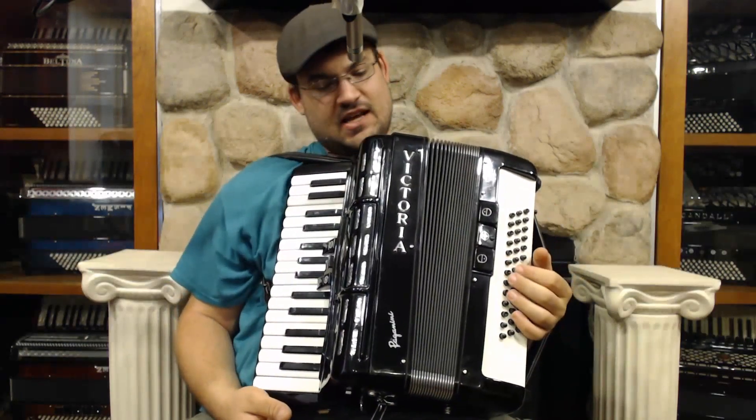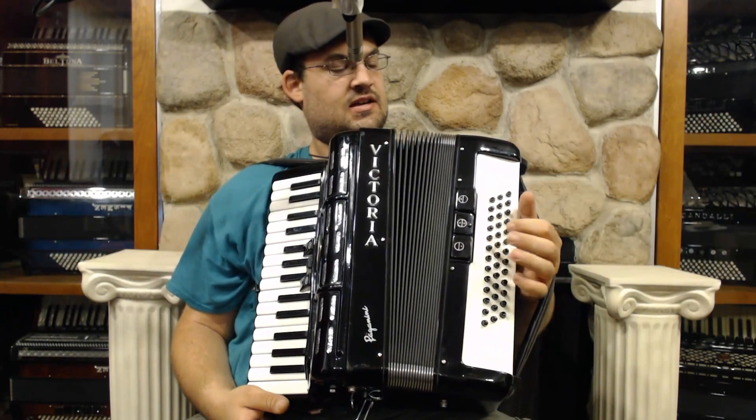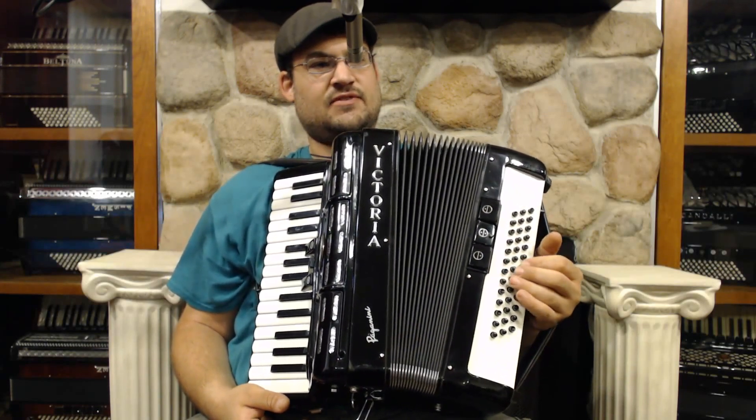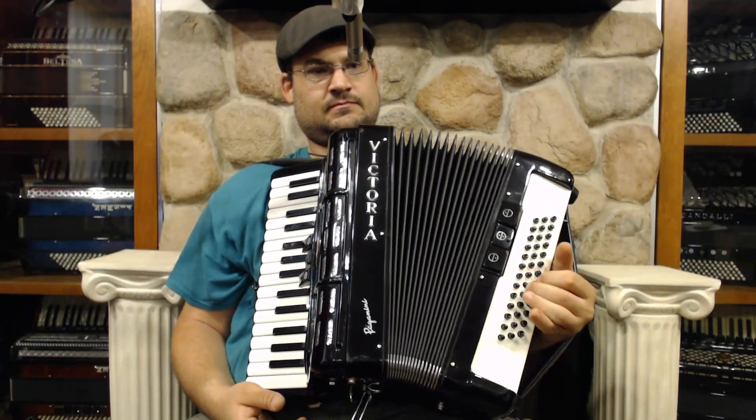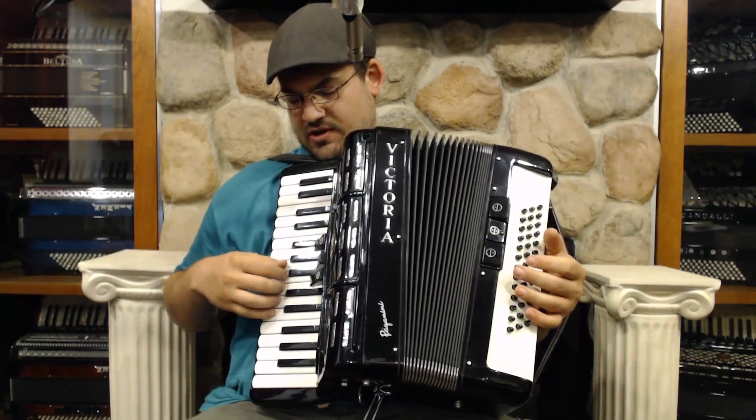Here we have a pretty interesting instrument today. It's called the Victoria Paganini. Victoria made this instrument. It's got a free bass C system on the left-hand side here, and then a standard piano keyboard on the right.